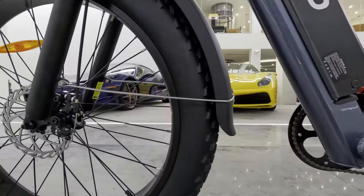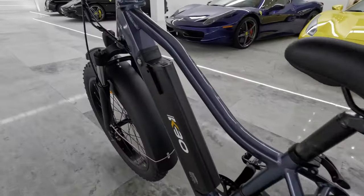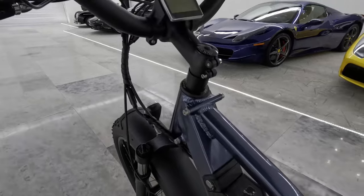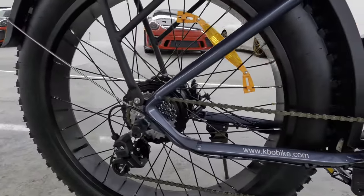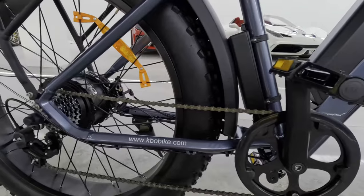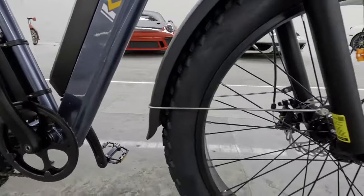It's got all the standard features — Shimano hardware, all the stuff you're going to see on what would be considered a mid-tier or even some of the higher-tier bikes. The paint job is just exquisite, it's got good welds, great features, fat tire, 26-inch wheels — not overly aggressive but grippy.